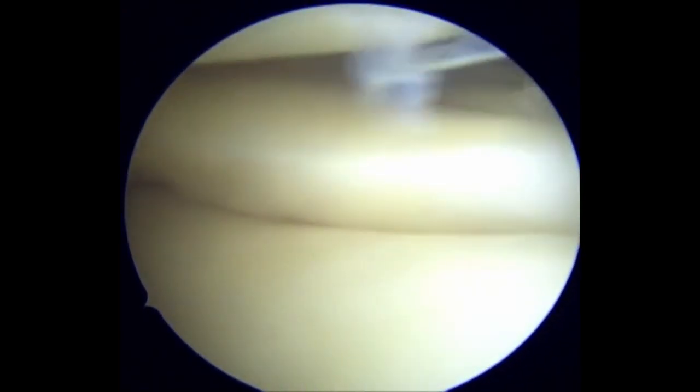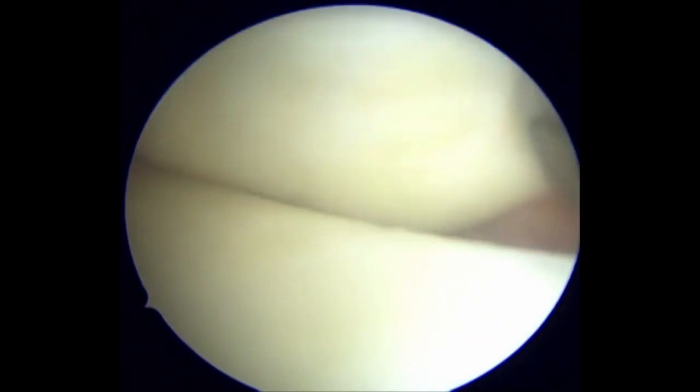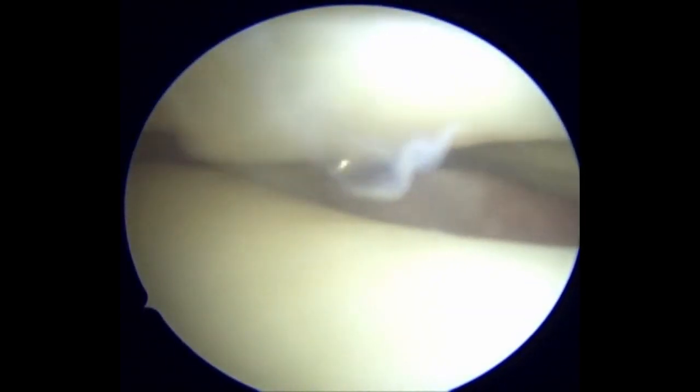The probe is used to lift up the posterior horn to inspect the thickened undersurface of the posterior horn. The displaced flap can be seen in the meniscus tibia recess. The ragged edge of the flap suggests there is some chronicity to the lesion. The displaced flap is being reduced back into the knee joint with the probe.